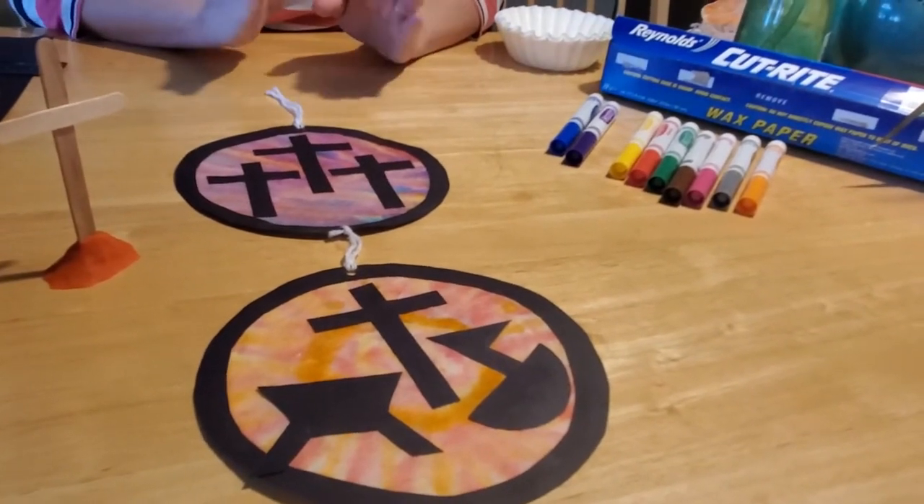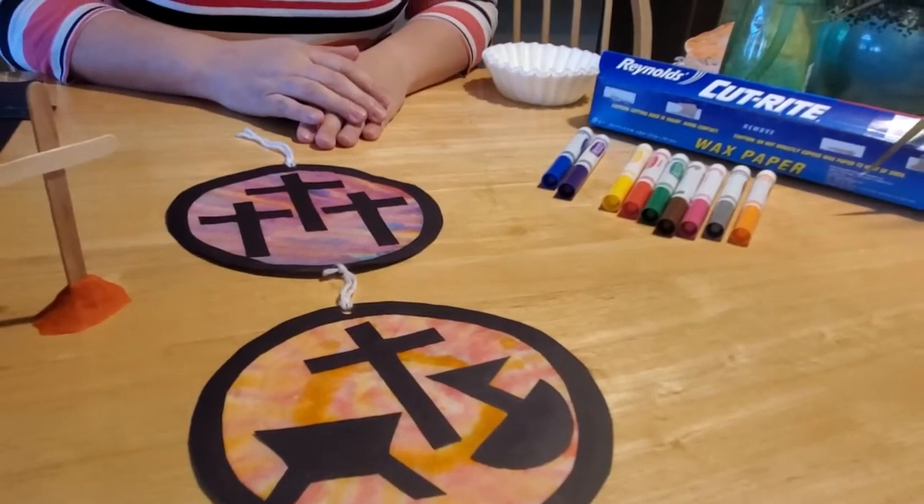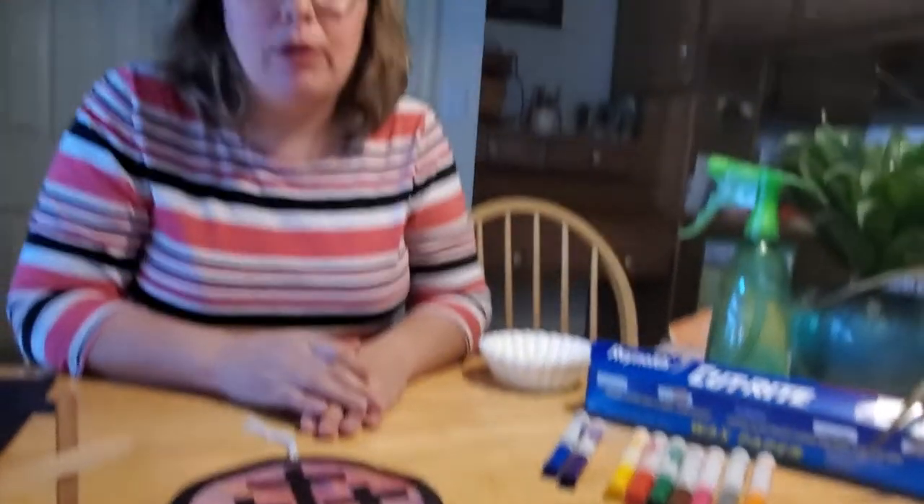This is kind of a two-part project, and you're going to have to let it dry. You might want to start it in the morning so you can finish it in the afternoon, or start it in the evening and then go to bed and finish it when you wake up in the morning. It does take probably a few hours for the paper to dry if you're going to do it the way I'm going to show you. But if you don't have time, there are other options. So let's get started.